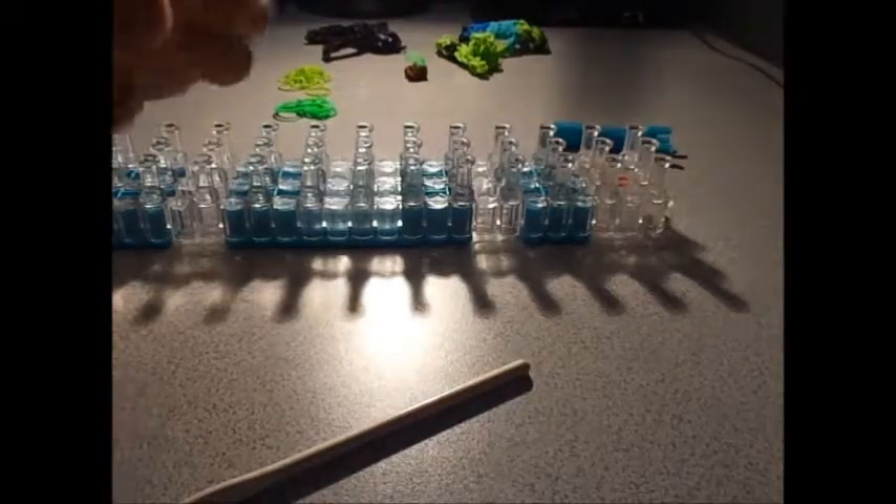Then you just take it off the loom and you're done. If you want to make it so it doesn't have a little secure band sticking out, take your c-clip and push it down onto all of these bands. The c-clip's going to be pretty crammed together, so if you want to use two c-clips, go ahead. Once they're all on the c-clip, take it off. There — now it's all together.